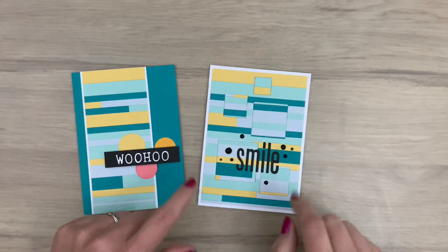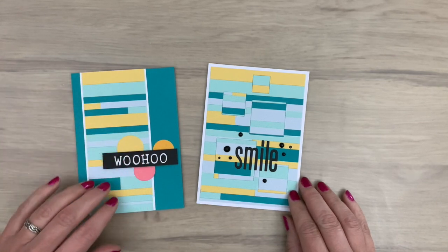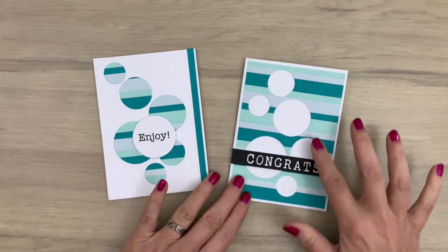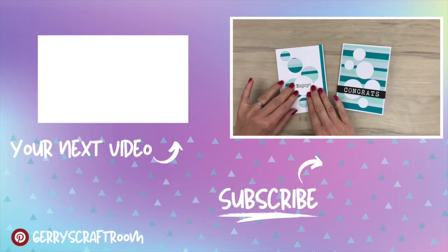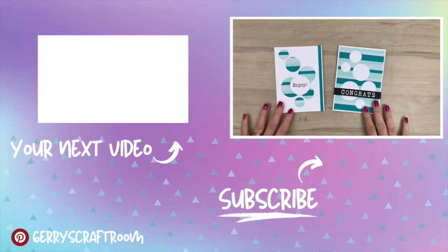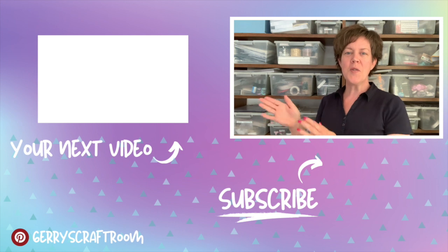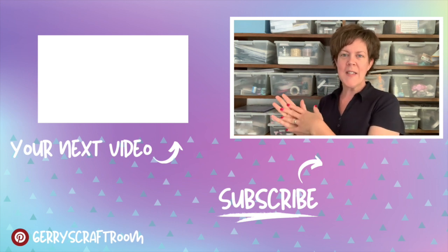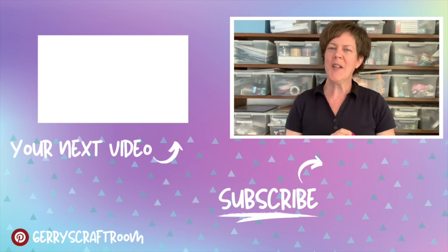Here's the card from the beginning and a finished one with the squares I just showed you, with a big sentiment and some Nuvo drops. Shapes that you cut out of one card you can use on another card to get two for one. And sentiments — big, small or printed — anything goes. You see, cardstock and basic shapes really rock, don't you agree? Here's another video for you to watch with cardstock, dies and lots of tips and tricks. And as always, make sure to keep on crafting!